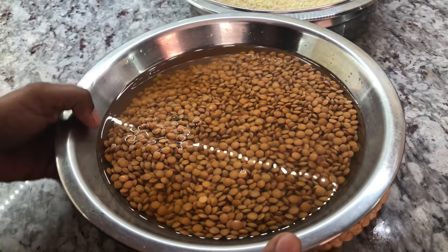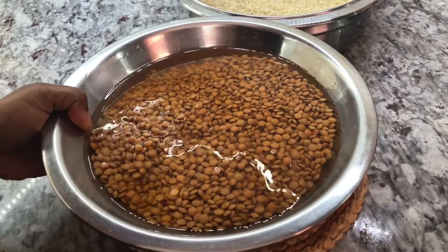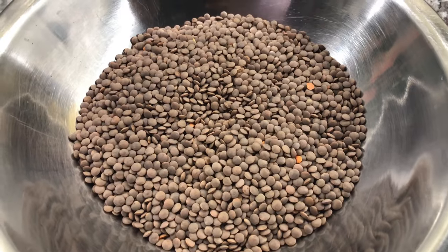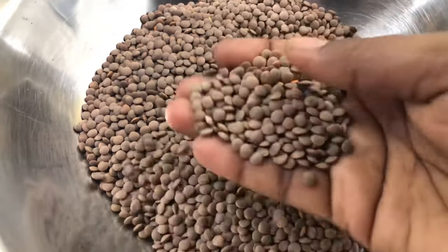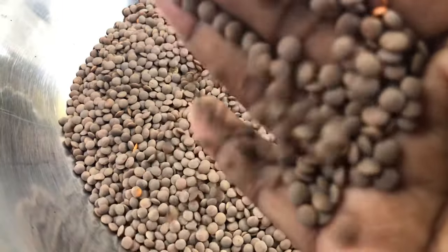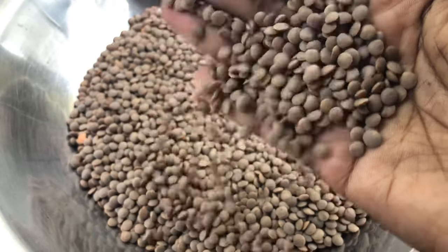It is a vegetarian day in my kitchen and I have a very delicious recipe to share. I'm going to show you what the lentils look like before soaking — there are a lot of different kinds of lentils, but today this is the one I'm using. See, it's brown and very small; this is how it looks before soaking.